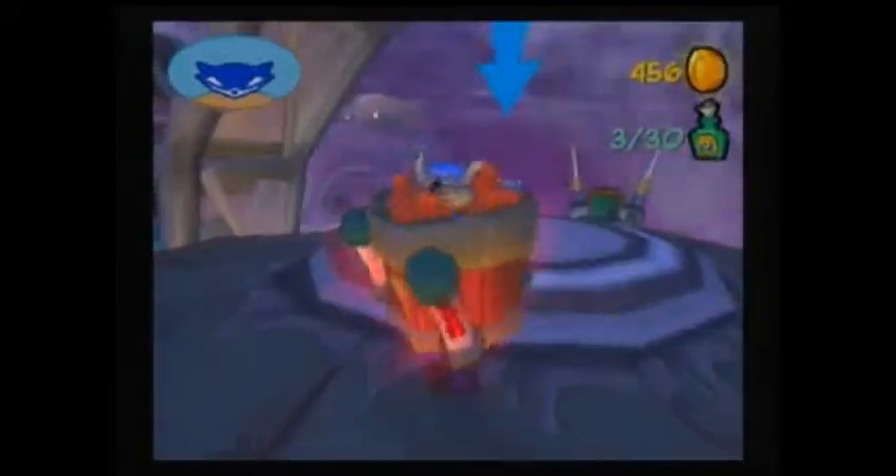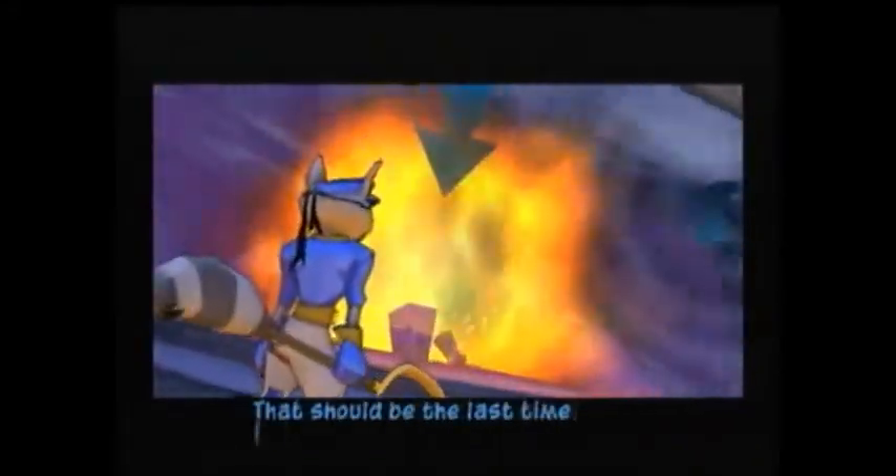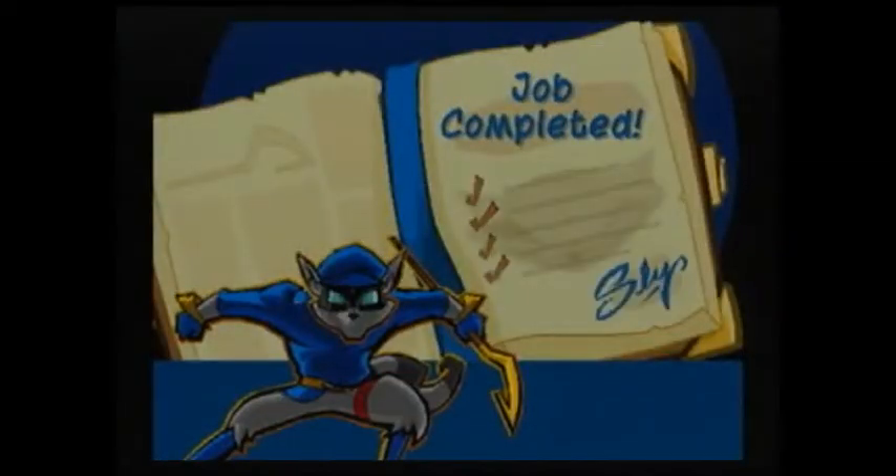Here's the cutscene up here because we're finally at the gate area where we have to blow up the door. Okay guys, we got that job complete.